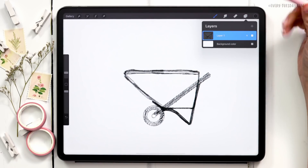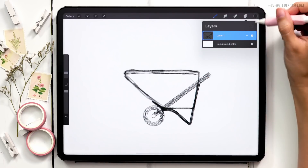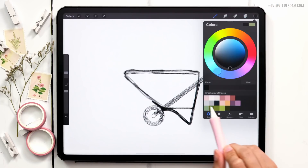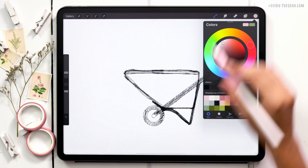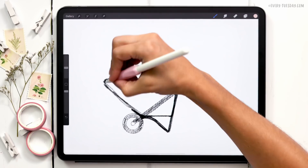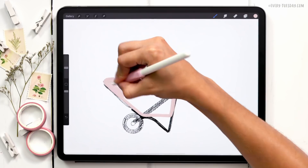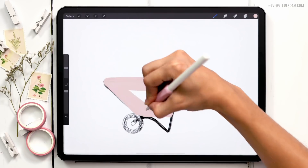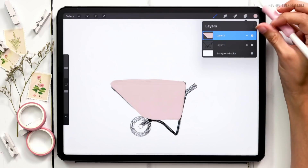For the wheelbarrow itself, I'm going to first create just one shape of the main part. I'll create a brand new layer, grab the first color, choose the Thick Round Opaque brush, and paint this entire shape in one stroke. Once that's painted in, I'll create a brand new layer right above it.